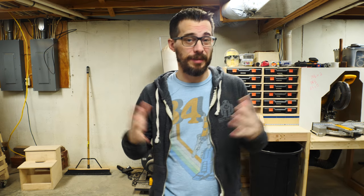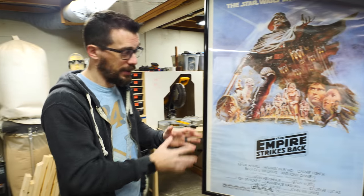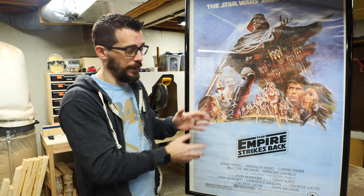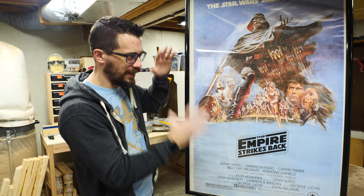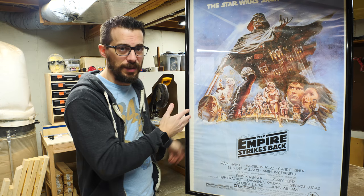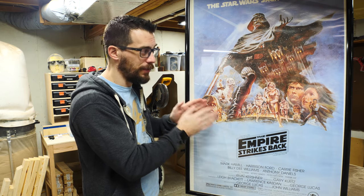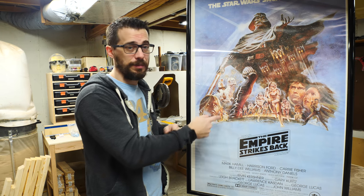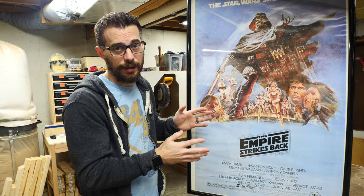Today we're going to do a practical project because it's something that I need in my house. I've got this poster that I really like — it's Star Wars, so that makes it awesome, but I also just really like the artwork. Currently it's in a really cheap plastic frame. Although it is the right size, it doesn't really fit. You can see the borders are wrong; it just looks cheap. We're going to use this as a base but make a custom frame specifically sized to the artwork. I'm also going to take the plastic out and reuse it, but if you don't have one, you can get a thin piece of plexiglass at a home center and cut it down.